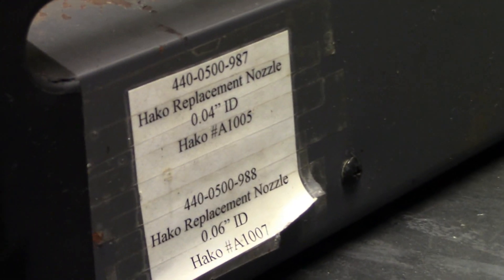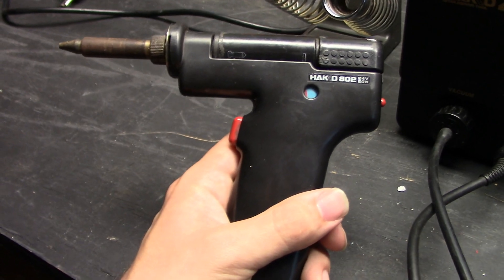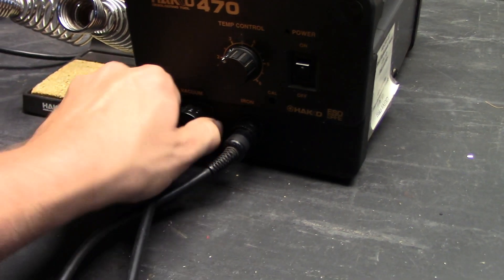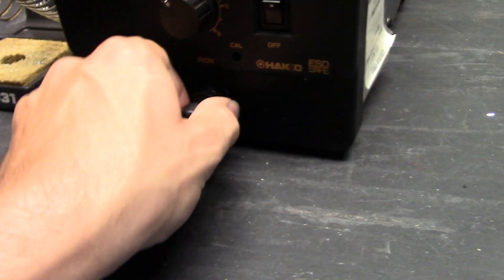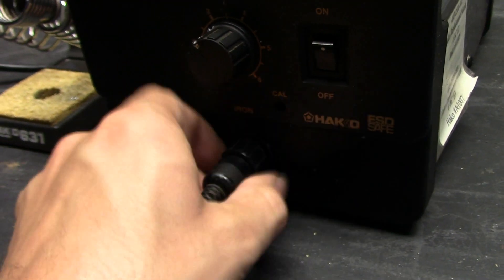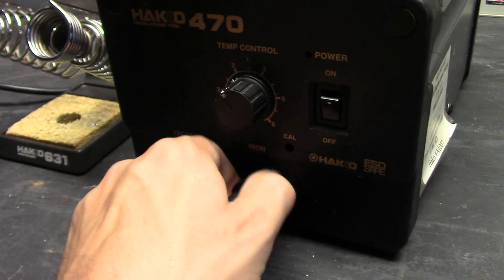So here's the desoldering station up close. You can see this label on the side here — they spelled Hakko wrong. There's the gun, complete, and the vacuum port, and there's also an iron port. There are two filters — one filter inside the iron, and another filter right at the vacuum port. The iron runs on 24 volts, though I'm not sure if it's DC or AC.